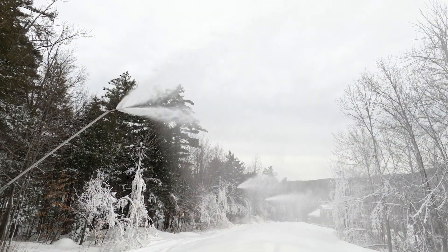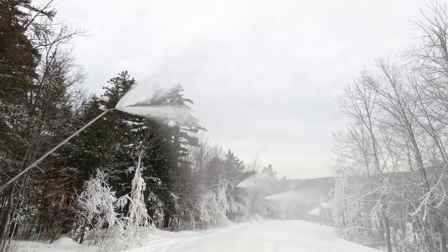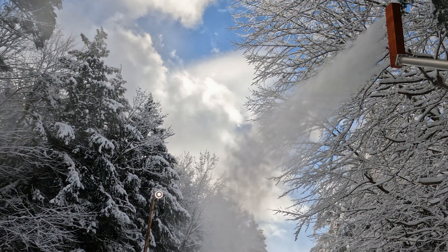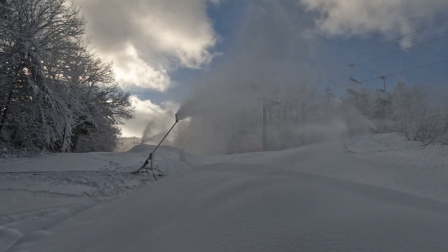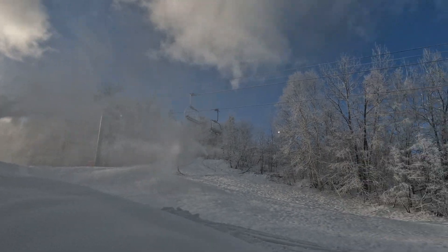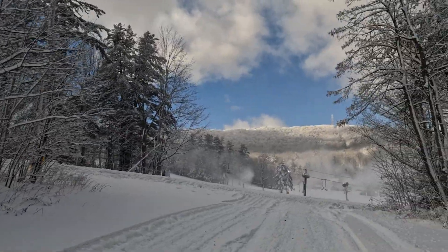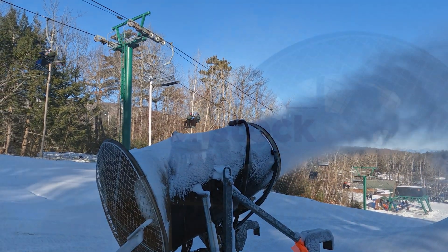We have about 425 snow guns in total. We have a few different types here at Gunstock. The gun we use primarily is the HKD Impulse gun. It has a couple different modes of operation: a higher airflow mode for making snow in more marginal temperatures, and a low airflow mode when it gets colder out, which helps us save energy while still making good quality snow.